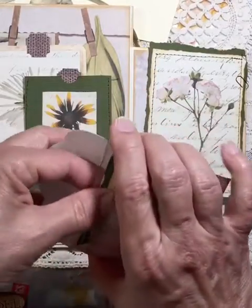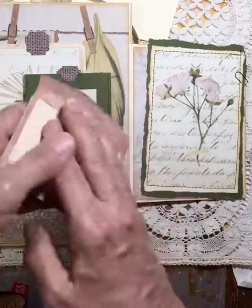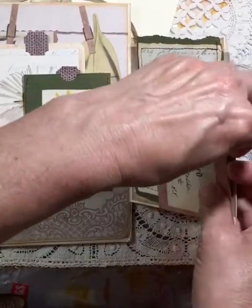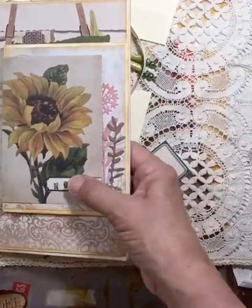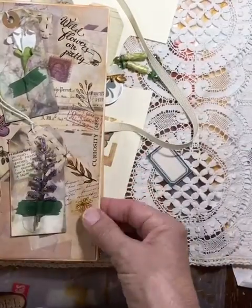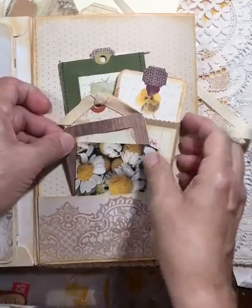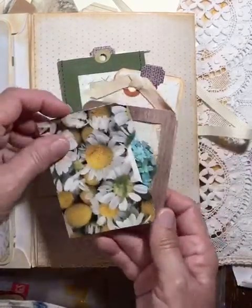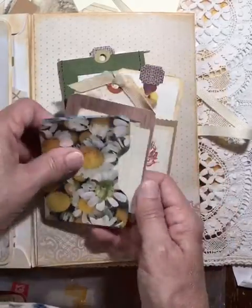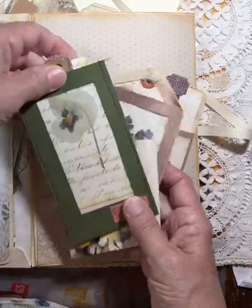This section has some ephemera from the kit — you just slip it right in with these little paper clips. This part folds up and then the tags go on the outside. The folio also opens this way for another pocket with a tag that slides out. There's a little file folder with more tags included in the kit, along with another faux slide and the journaling cards — I forgot to put some ribbon on the top.